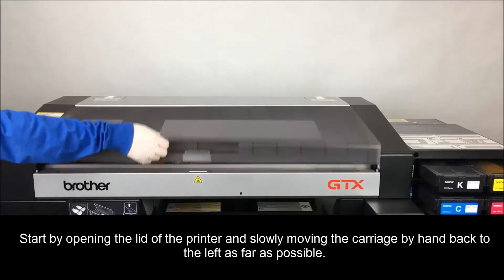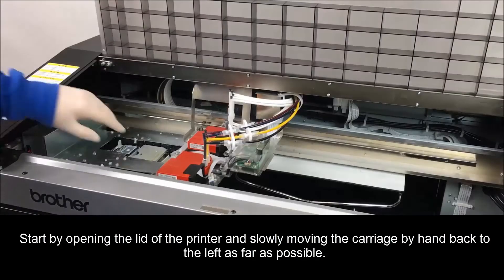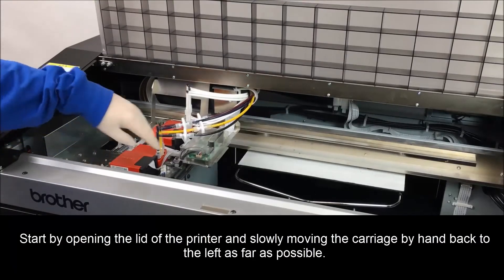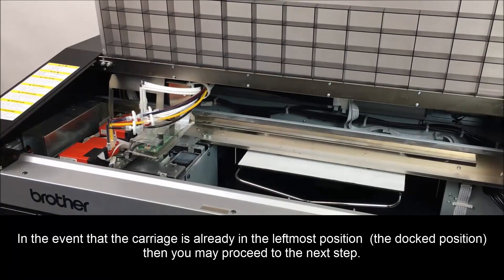Start by opening the lid of the printer and slowly moving the carriage by hand to the left as far as possible. In the event that the carriage is already in the left-most position, the docked position, then you may proceed to the next step.